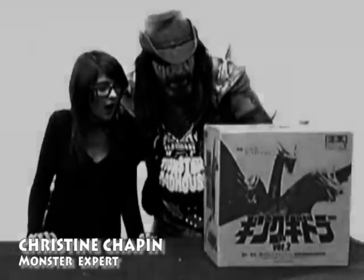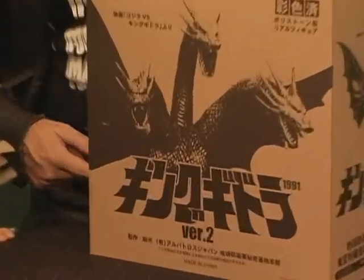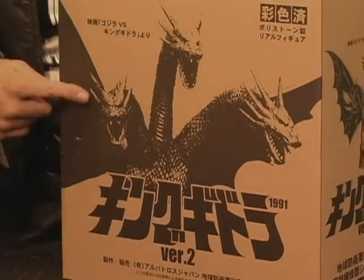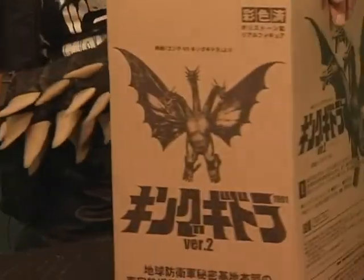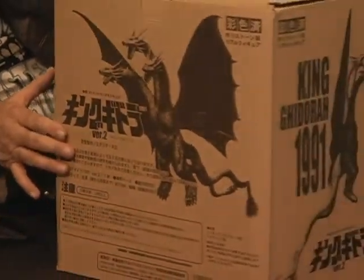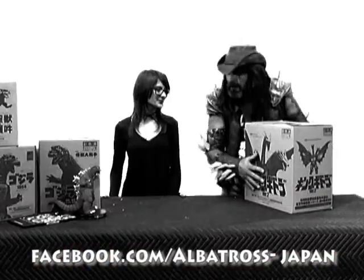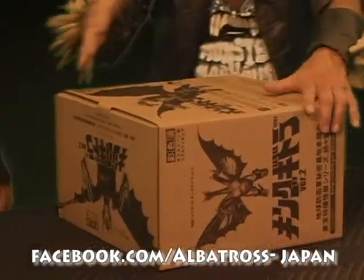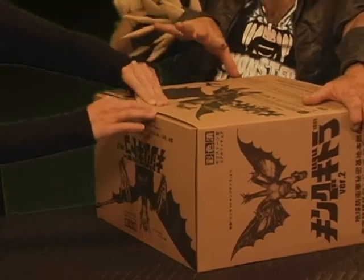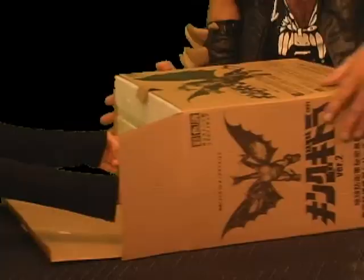We're going to open up the big guy. What does that say? King Ghidorah. Now look at the size of the box — there's a different shot on every side, the artwork is different, it's fantastic. On the top, of course, blammo. Do you want to open it? Go ahead. The 90s Ghidorah, which is actually my favorite.